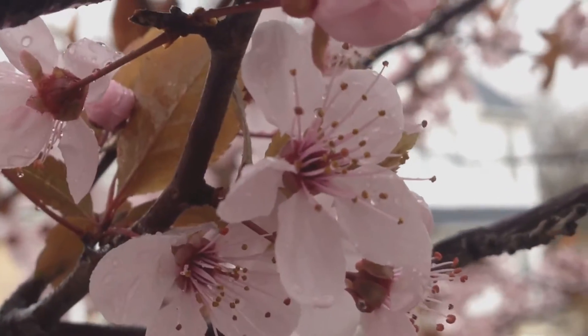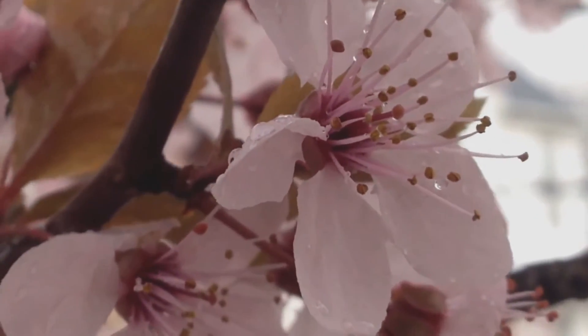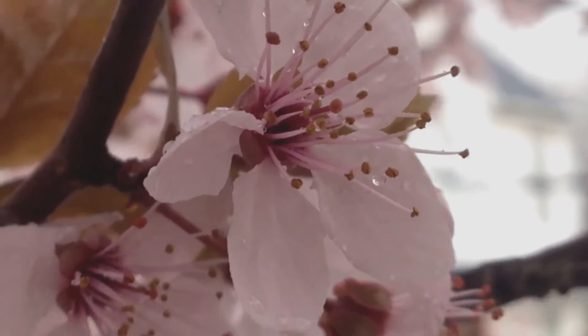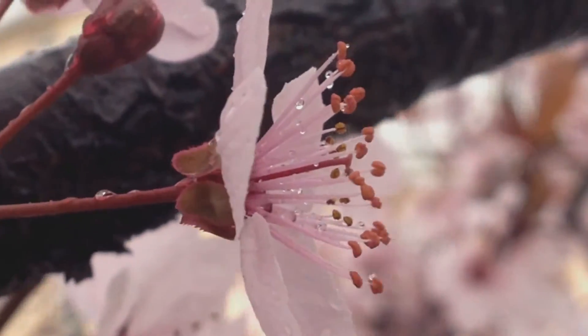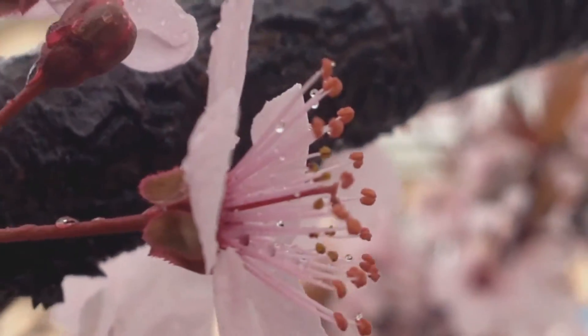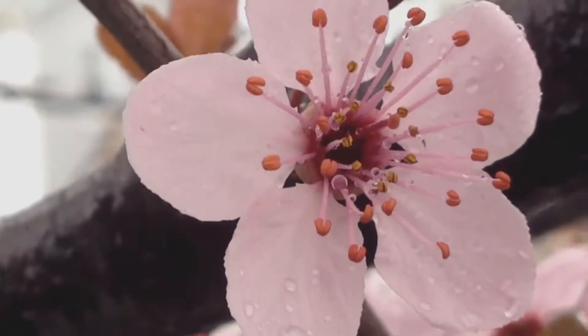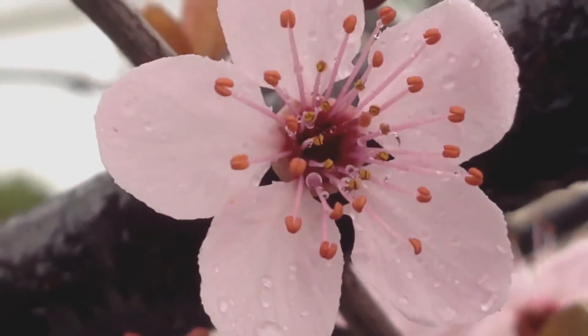Here are some really awesome cherry blossoms — look at this! Wow, pretty awesome. Getting really close to look at that detail. Wow, really nice water drops. Let's see this one — can we get around it? There we go, really cool.